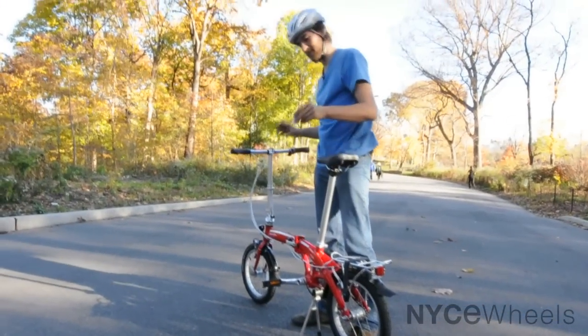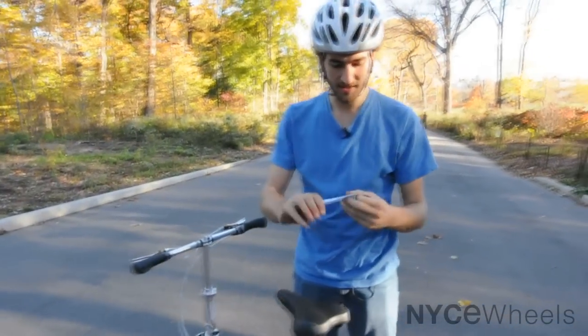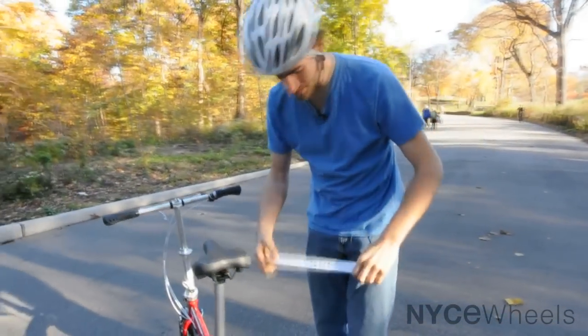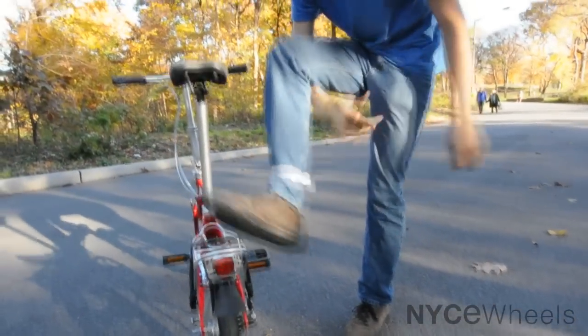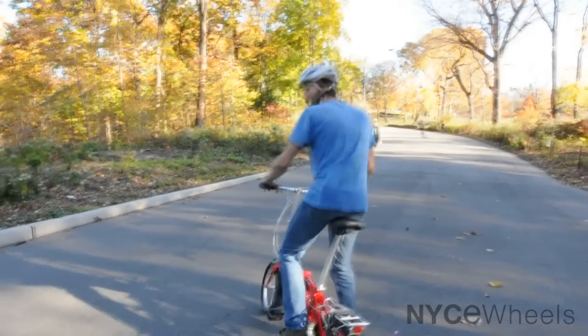Another cool thing that the D3 comes with — and also all Dahon folding bikes — is this handy leg band. Just strap that right on. See you guys later.